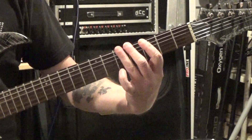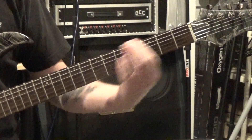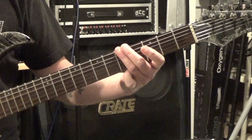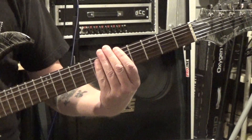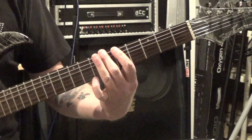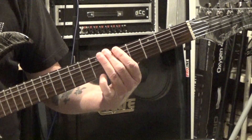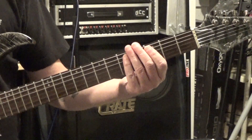So: 3, 4, 5, open — 5, 6, 7, 6, 5, 3, 4. Then a variation going 3, 5, 7, open — 5, 7, 8, 7, 5 — and then back to the 3rd fret for the stop. You put a little rest right there before it starts over.